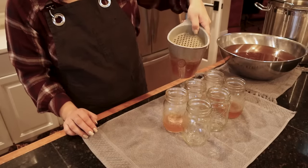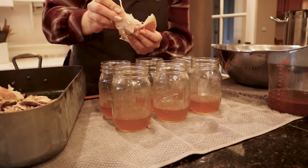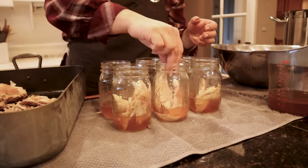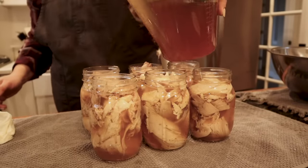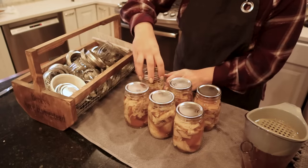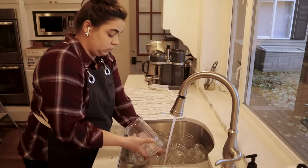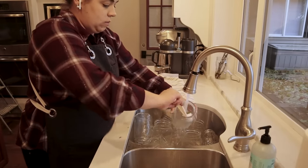I typically work in batches matching the number of jars my canner holds. My Presto pressure canner on the stovetop holds seven quarts, so I fill seven jars, get the lids and rings on, and get them ready before pulling out more jars. I can link both the electric pressure canner and the stovetop canner below, and I also have a full canning playlist with more step-by-step tutorial videos if you want more detail. Today we're just hanging out in the kitchen getting things done.